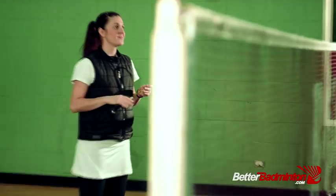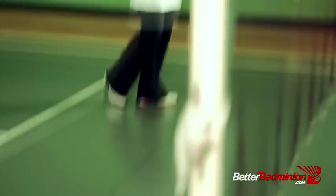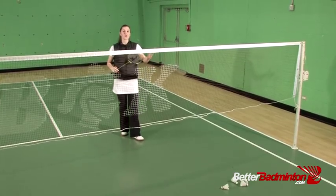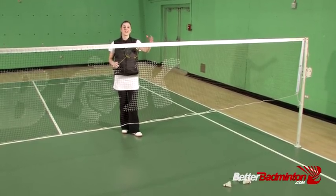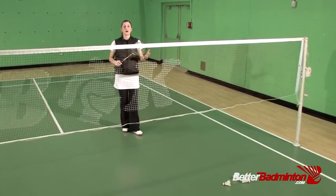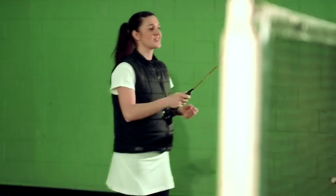Try this on your own. It's easiest to start with a partner throwing to you, combining it with the real in-to-out net shot. Get feedback from your training partner, because you might not think it's effective, but the person on the other side can tell what's faking them out and what's not. Have fun with this shot, and I'll see you in the next episode.